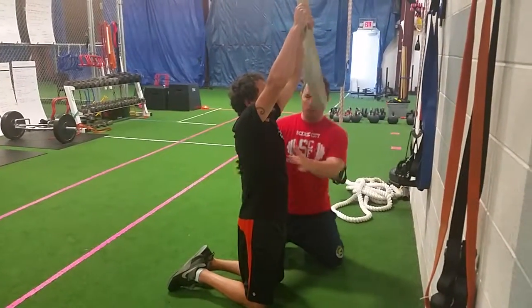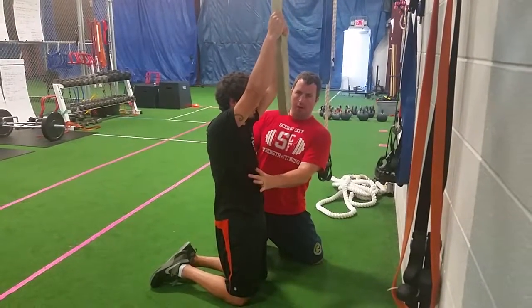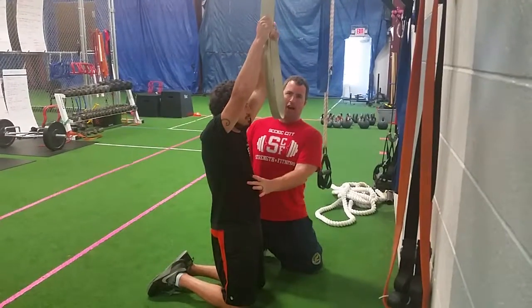What we want you to do is drop your ribs down. What that does is engage those core muscles and also takes any stress out of the low back. It also gets those lats fired up even more.